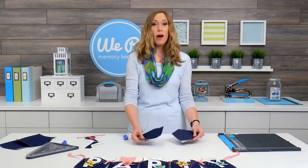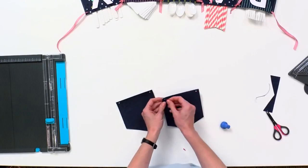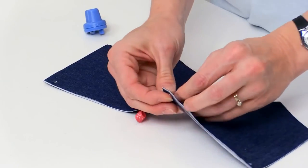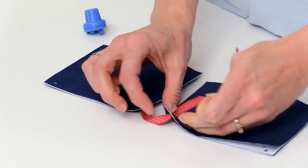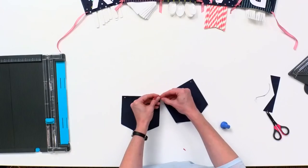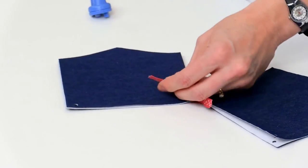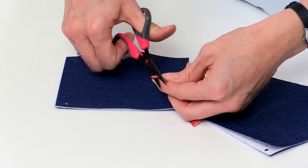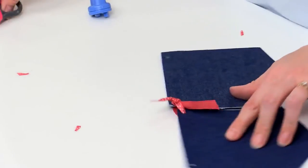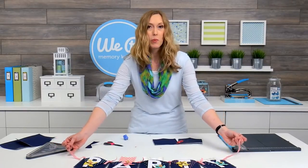I've already got another pocket here that I've created, so I'm going to show you how to tie those together. You just need about eight inches of ribbon or twine — I've got a three-eighths inch grosgrain ribbon here. Slide that through the holes and get it right in the center. You can do them close together or leave a little space, whatever you'd like. You can also make the length longer if you want some decorative ends hanging down, and just trim the edges so they're nice and even. You'll do that to each pocket, and on the ends you'll just tie a piece of ribbon and leave the ends for hanging.